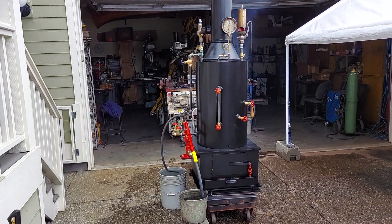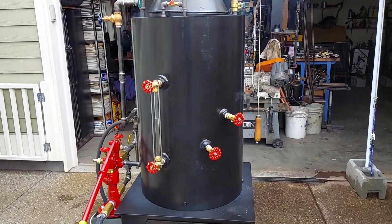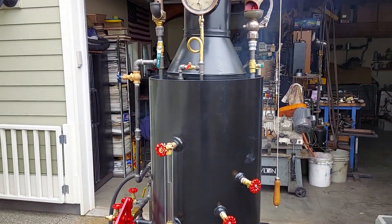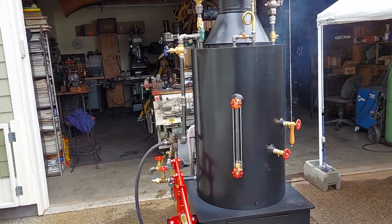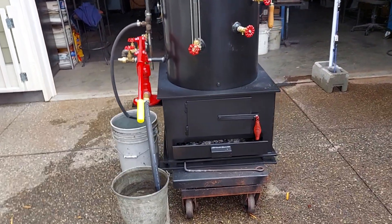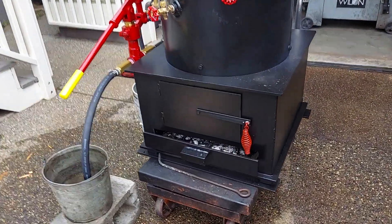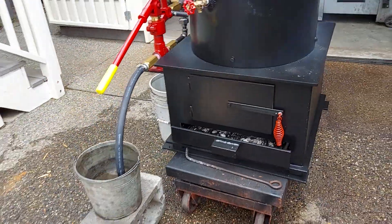Alright, here's my next boiler. The boiler itself is 20 inch diameter, 32 inches tall, and has 22 inch-and-a-half copper tubes rolled in. Overall height at the top of the stack is about 82 inches. The firebox is 22 by 22 — the frame here is 24 by 24, but the firebox is 22 square.